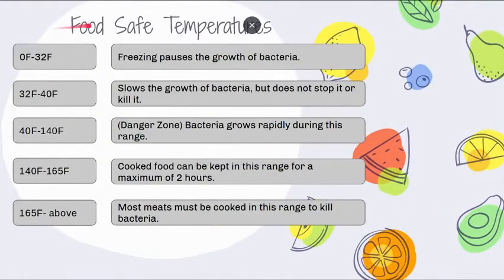Here are the food safe temperatures. Zero to 32 degrees Fahrenheit is freezing — this pauses the growth of bacteria. Bacteria is still technically in existence, but freezing puts it on a temporary hold, moving at such a tiny rate. That's why food can stay in the freezer for about four months, though you'll get freezer burn and lose nutrition and taste. From 32 to 40 degrees, like your refrigerator, it slows the growth of bacteria but does not stop or kill it — so food stored too long will eventually show mold.